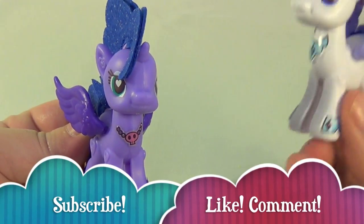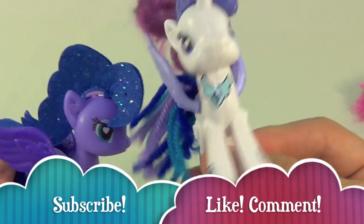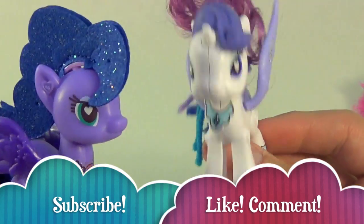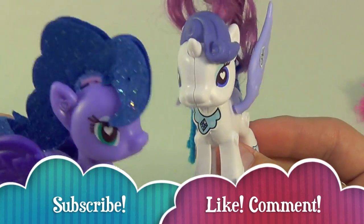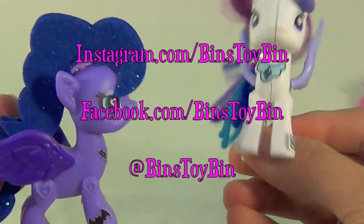If you liked our first review of the My Little Pony Pop — Rarity and Luna — be sure to subscribe to our channel and like and comment. Don't forget to follow us on Instagram, Twitter, and on Facebook. Pony selfie! We'll see you next time everybody. Bye!